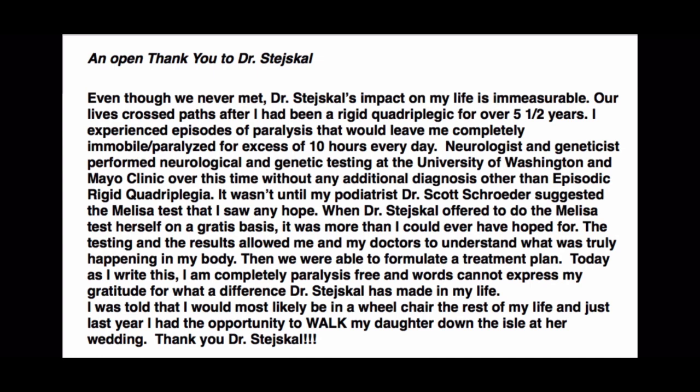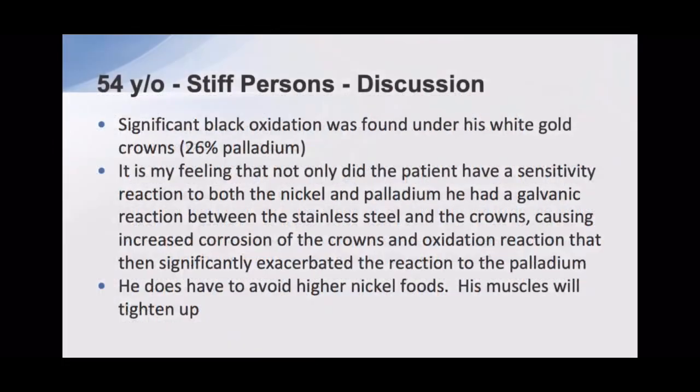'Words cannot express my gratitude. I was told that most likely I'd be in a wheelchair the rest of my life, and just last year I had the opportunity to walk my daughter down the aisle.' He had oxidation under these implants — I think he had a galvanic reaction between the two metals that then exacerbated the sensitivity reaction.